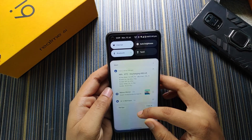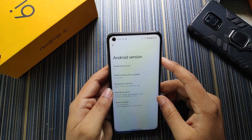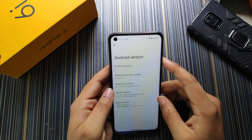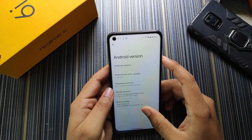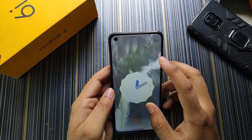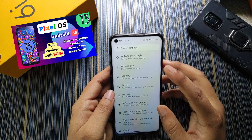Let's jump into the settings. As I said, this build has the security patch of 5 July and the kernel is the Lineage kernel gaa00c45, which is the stock kernel of this ROM. The Android version is Android 13.